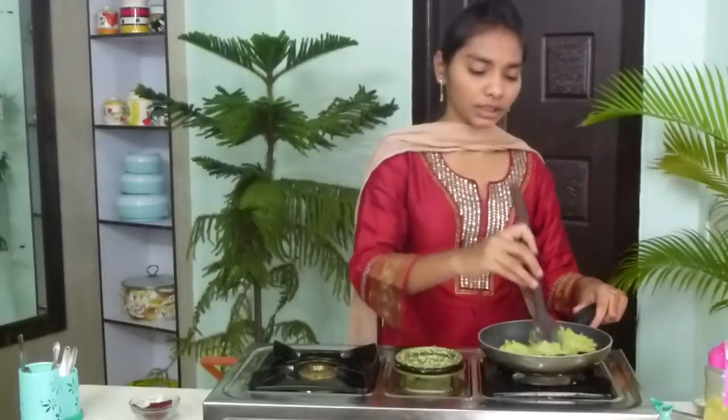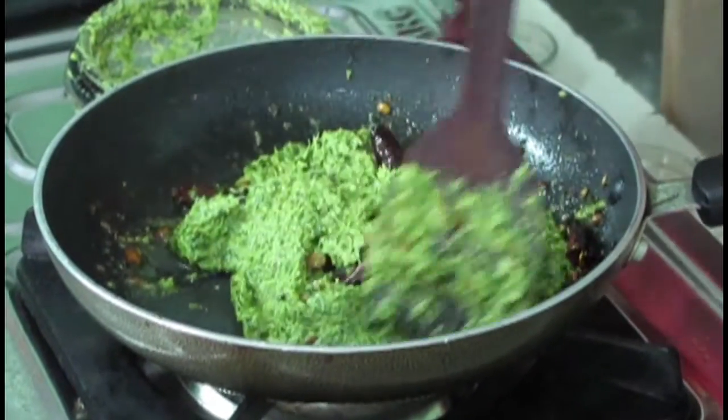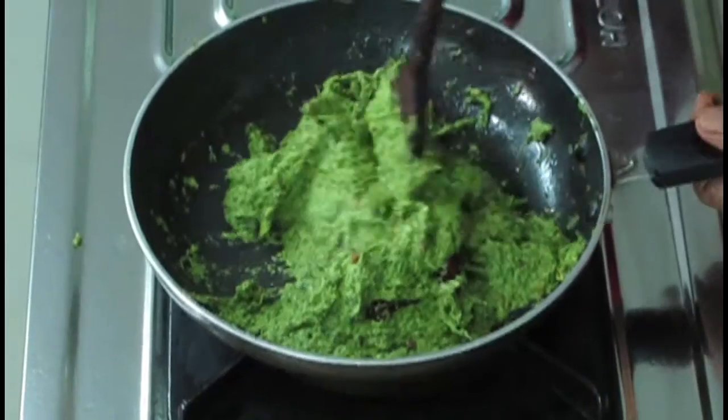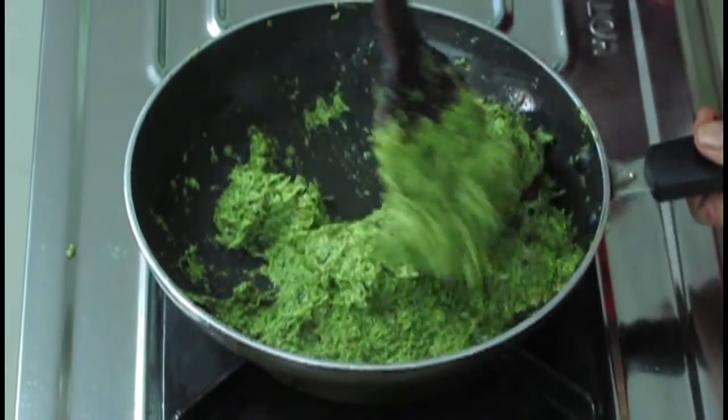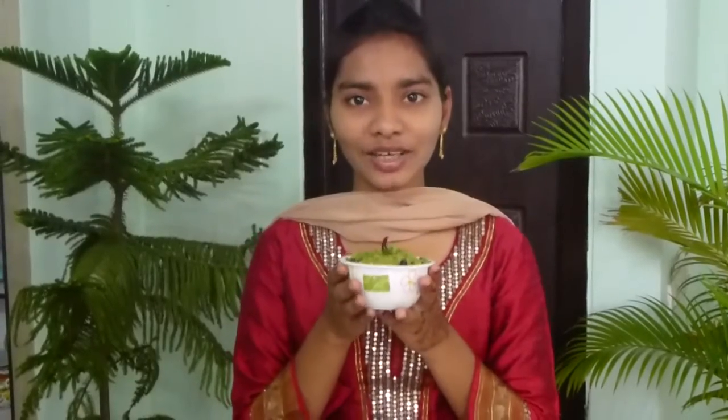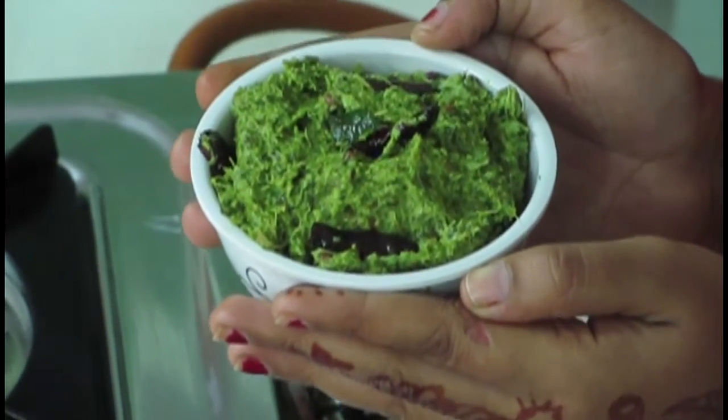Now we have to mix it nicely. All of the oil and the chutney should be mixed very well. Radish leaves and radish are very good for health — especially for heart patients and BP patients. Mix the chutney and the oil well. Now radish leaves chutney is ready. I am going to serve it in the serving bowl. Tasty, healthy, and wonderful radish leaves chutney is ready.